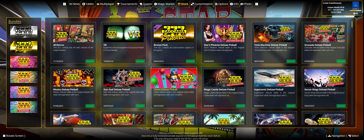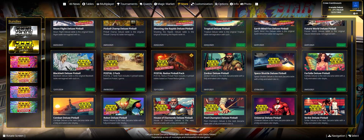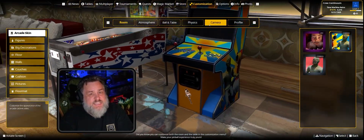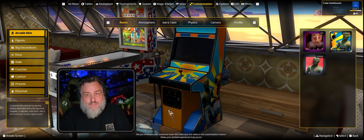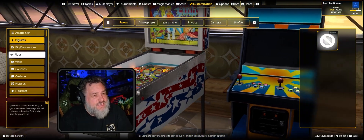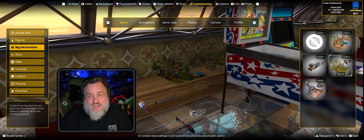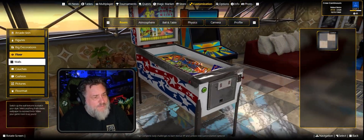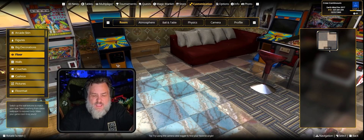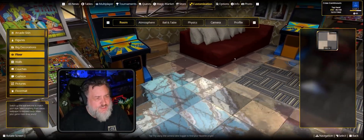The Store section concisely shows all the DLC available and which ones you own, including bundle packs. Clicking them takes you to the Steam page to purchase. Under customization, you can select three different arcade skins, place figures, choose big decorations, and earn more options by playing in tournaments. The floor, wall, and couch options now only have one default, whereas the old version had about eight to choose from — you have to earn the rest.